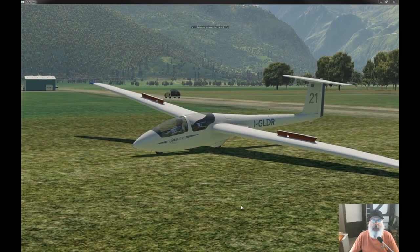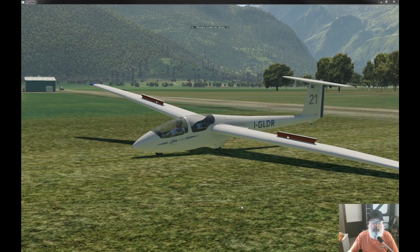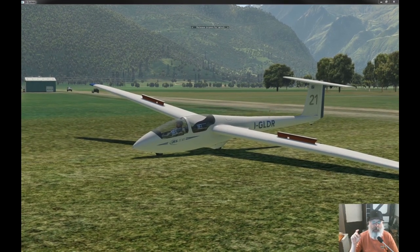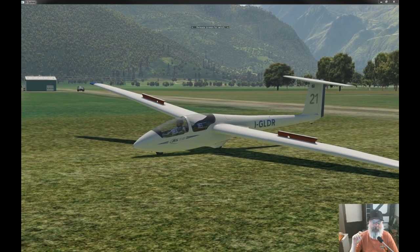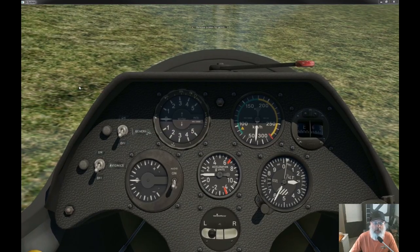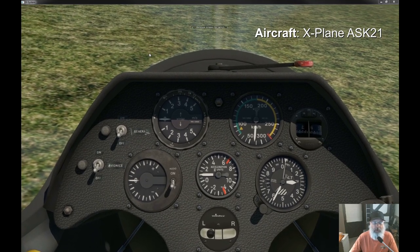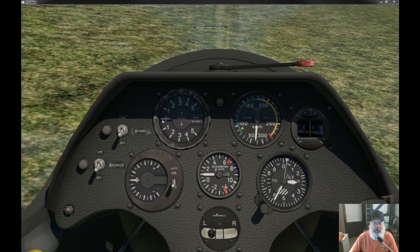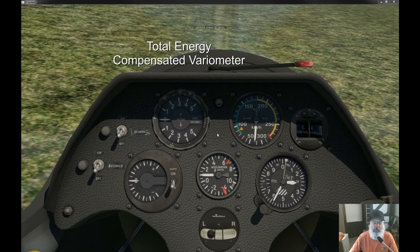Hey folks, this is Nod and we are mucking around in X-Plane. Today I would like to talk to you guys briefly about variometers, and then very shortly I will have a big treat for you guys. Here we are in the cockpit of the default X-Plane ASK-21, and here's the instrument I want to talk to you about: the total energy compensated variometer. Sounds very technical.